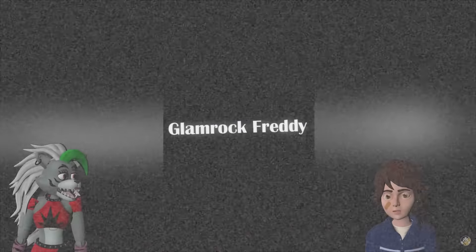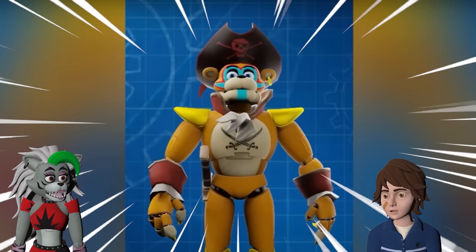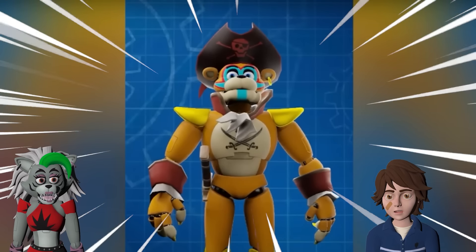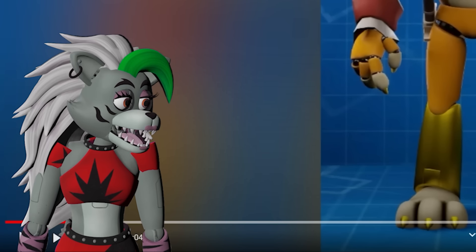Glamrock Freddy! We've got Glamrock Freddy. They're pirate skins! A pirate! Roxanne! I love these already! Maybe this will be inspiration for Halloween season.